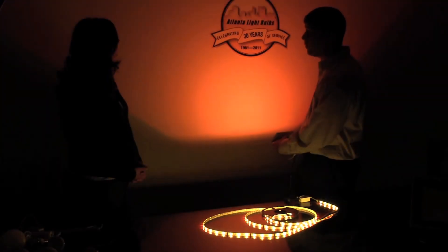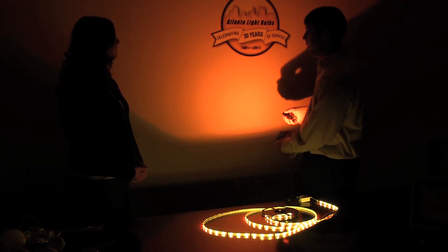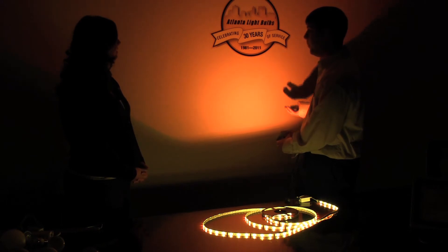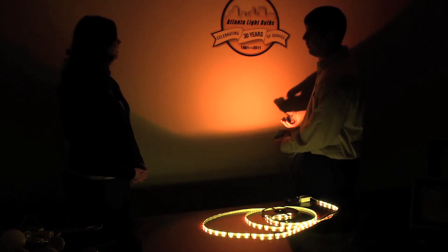If you want to go with a warmer tone, it looks great on stonework outside or on trees to highlight. And if you have a business and want to highlight it close to a road, it works great for that as well.